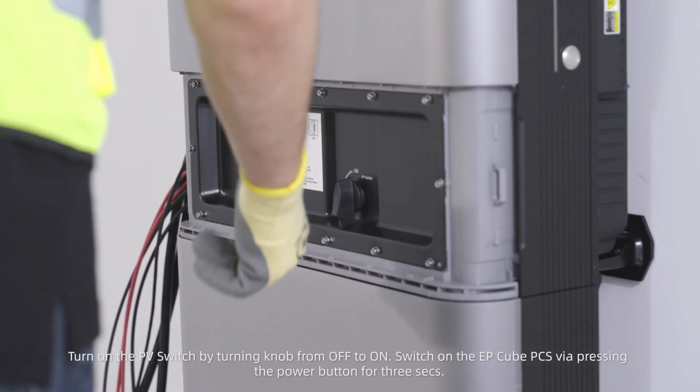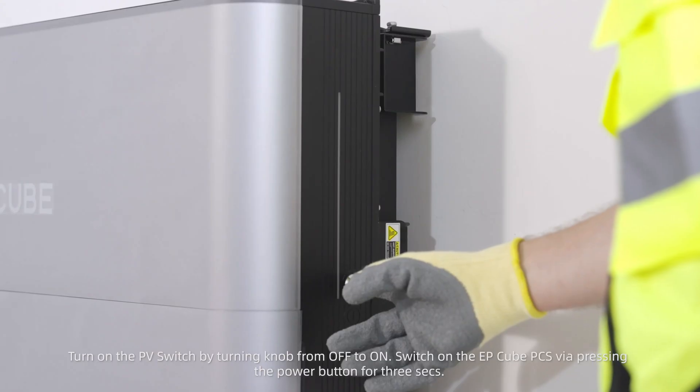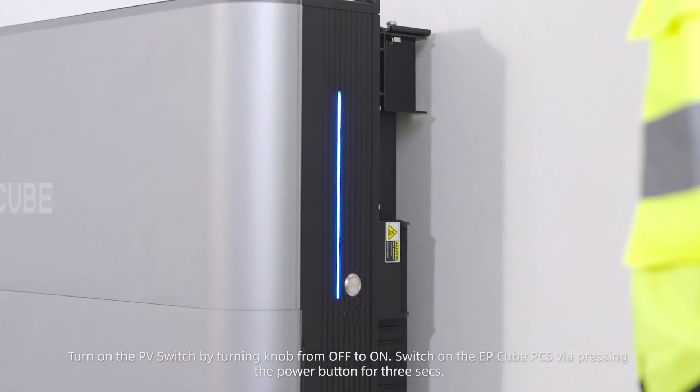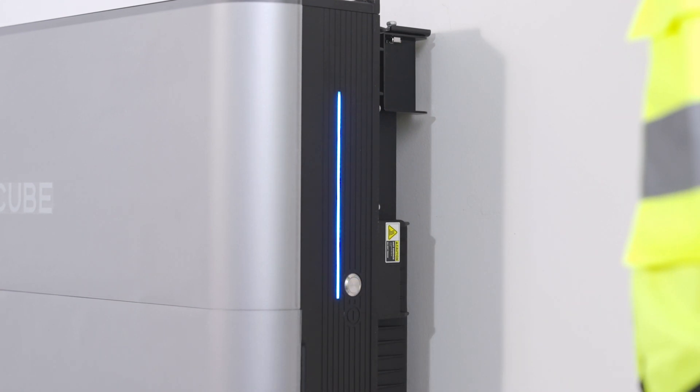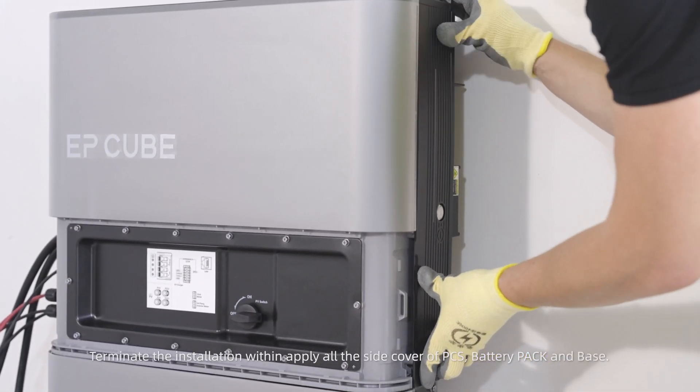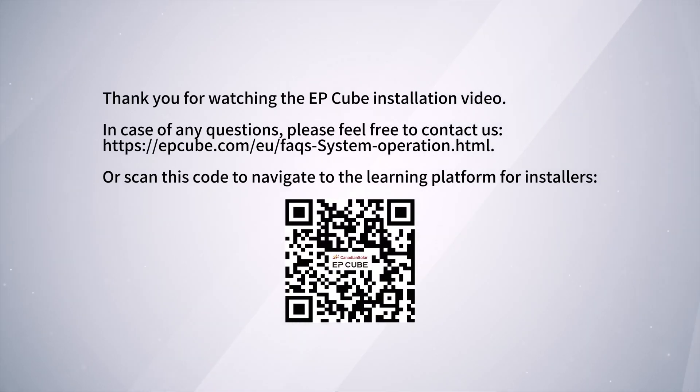Turn on the PV switch by turning the knob from off to on. Switch on the EP-Cube PCS by pressing the power button for three seconds. Terminate the installation by applying all the side covers of the PCS, battery pack, and base. Thank you for watching the EP-Cube installation video. In case of any questions, please feel free to contact us, or scan the code to navigate to the learning platform for installers.